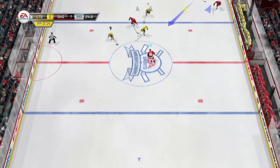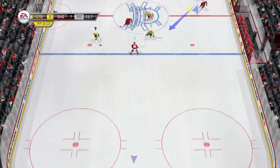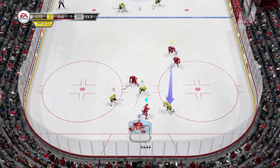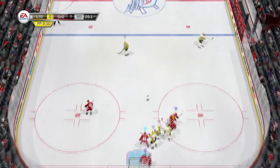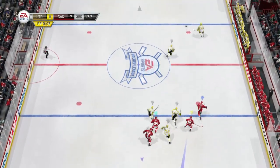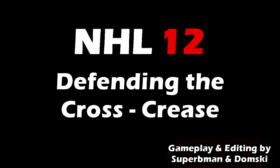Boys, so remember — the cross crease is going to happen a lot in NHL 12. Don't get mad at it, don't call it a glitch, don't blame your goalie. Simply know what you have to do: don't poke check, don't press LB, hold down the left trigger and get in that passing lane. I hope you enjoyed this tutorial on how to defend the cross crease. For Johnny Sperrman and the great Domski, plenty more to come. We'll see you soon.